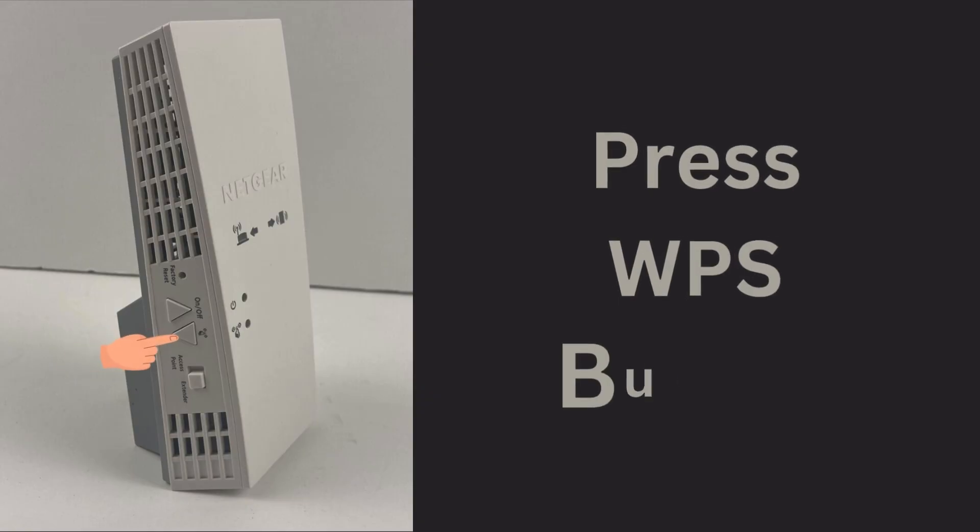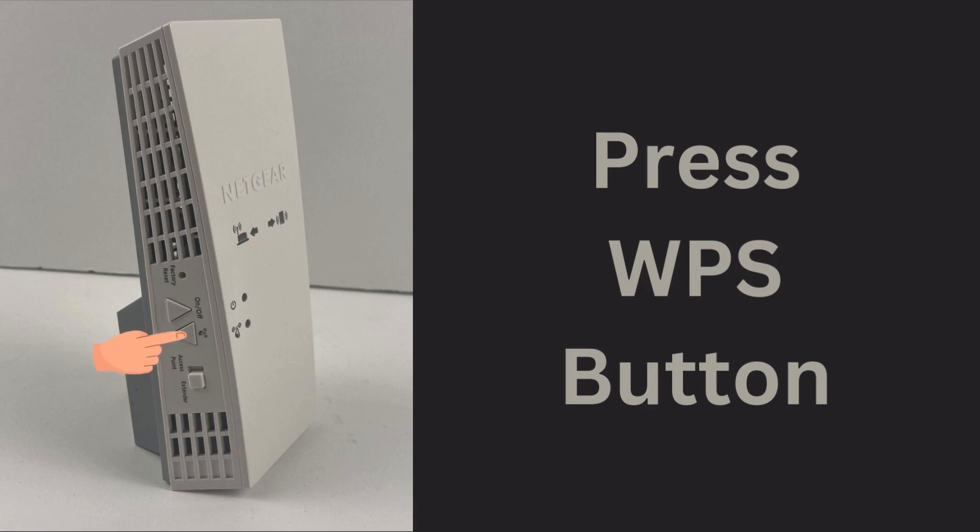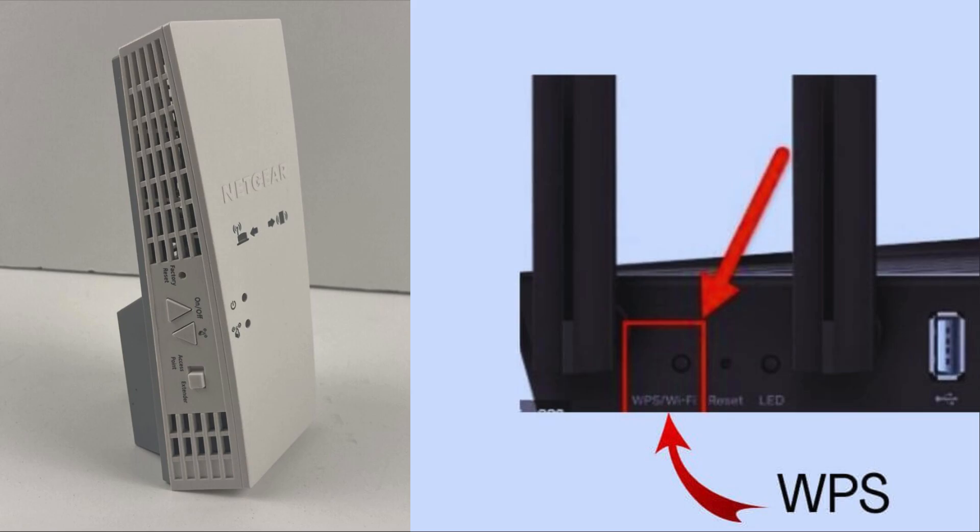Now press the WPS button on your Netgear EX6400 Wi-Fi extender. Within 15 seconds, press the WPS button on the Wi-Fi router.